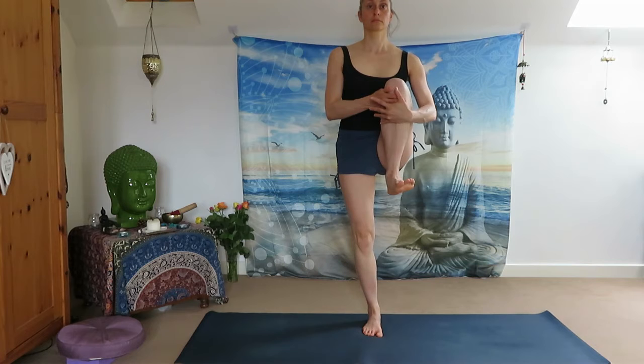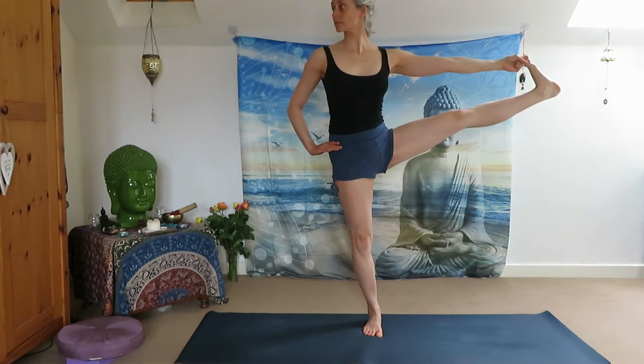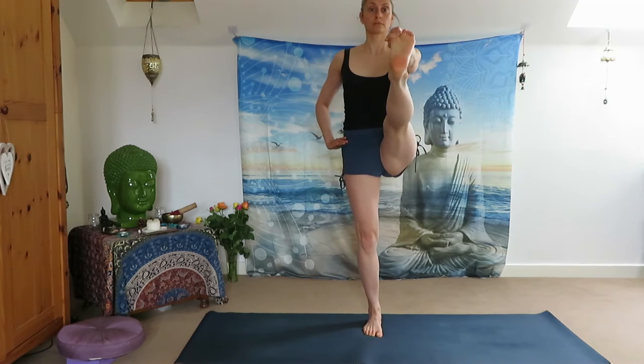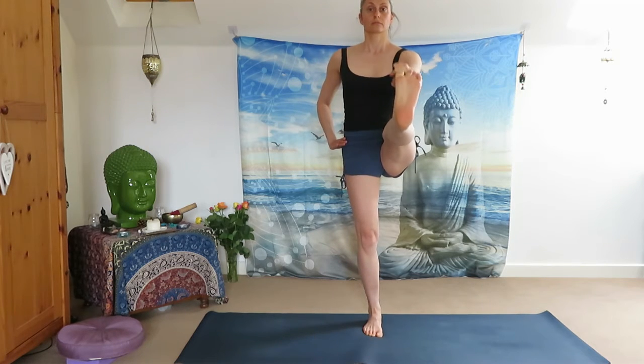Left knee to the chest. When you find your balance, open it to your left side or bring it back to center. Grab your big toe and reach your leg in front of you. Inhale, exhale open on your left. Find your balance, look over your right shoulder, hips are square. You have a strong right leg, stay with your breath. Deep inhale, exhale slowly come back to center, forehead close to your shin. Hold, exhale come back to center and release. Well done.